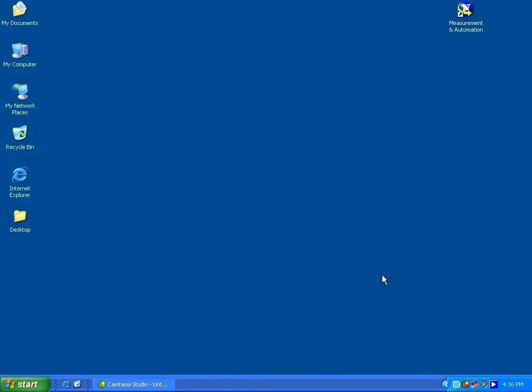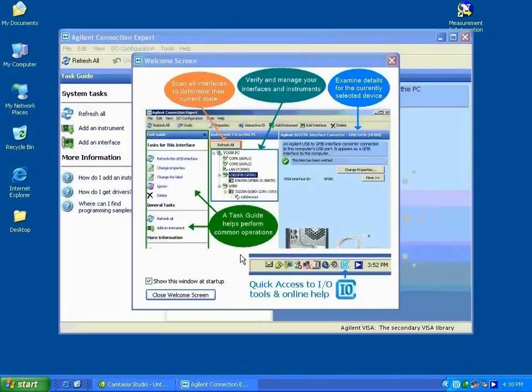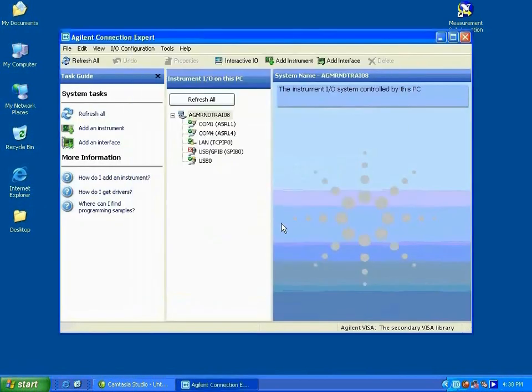Now that you have installed both NI VISA and Agilent IO Libraries, you are ready to install your Agilent USB GPIB converter. Go ahead and launch the Agilent Connection Expert and the following browser will appear. Just a quick note: notice that the Agilent VISA is indeed installed as the secondary VISA. Coming back to the converter, as indicated here, it is not yet installed on your PC.